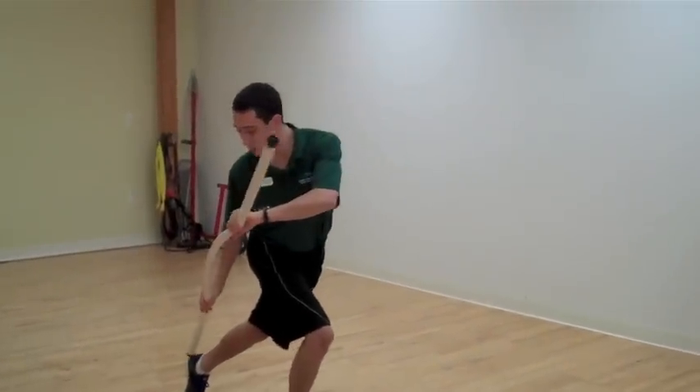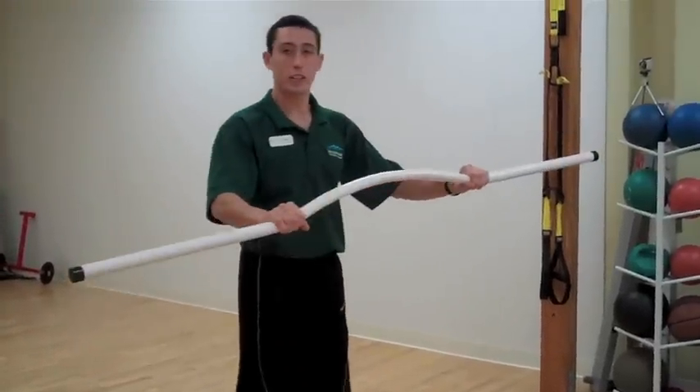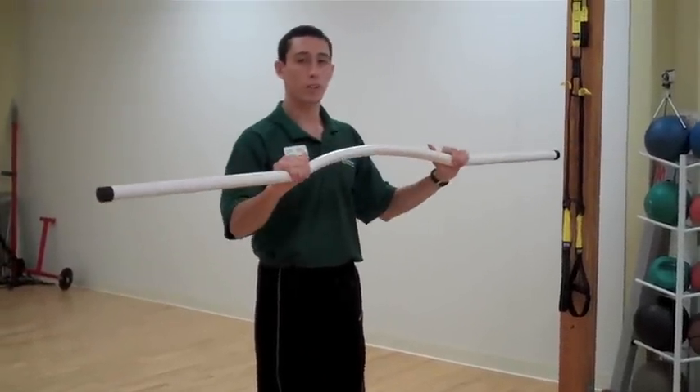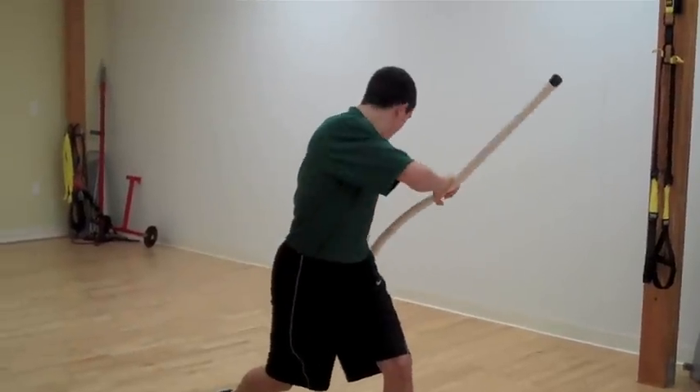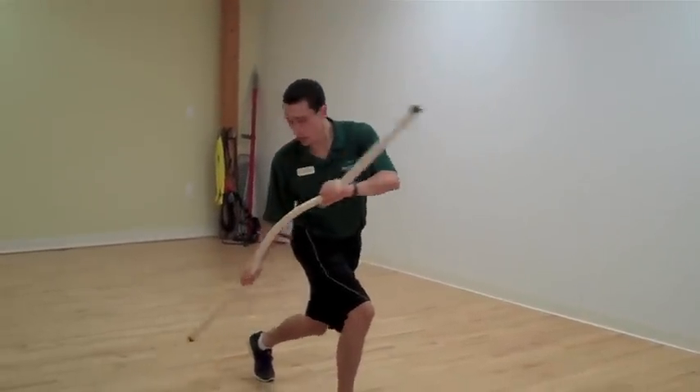Step, reach back and touch the heel. Step, reach back and touch the heel. When you get to the end, we're going to go in the reverse direction. So we're going to step back, then reach back and touch the heel. Step back, touch the heel.